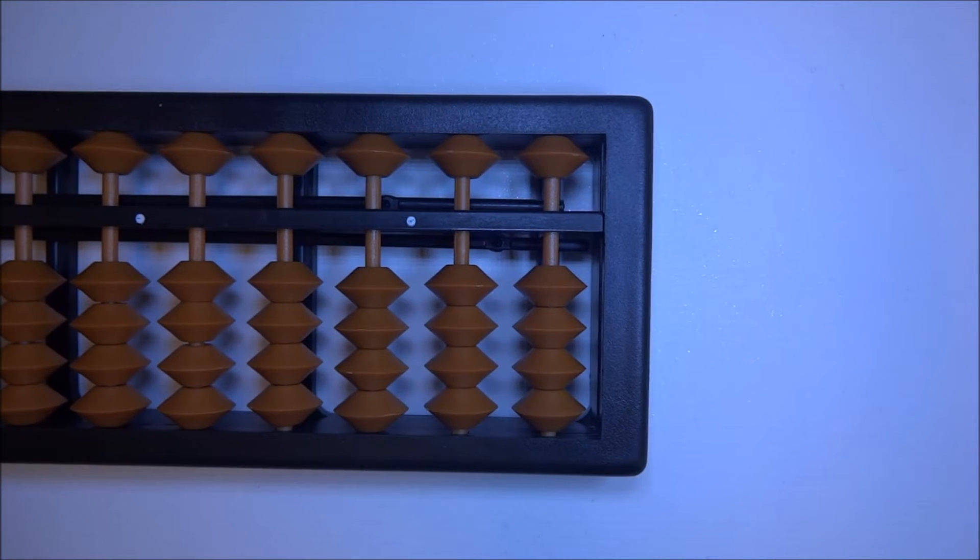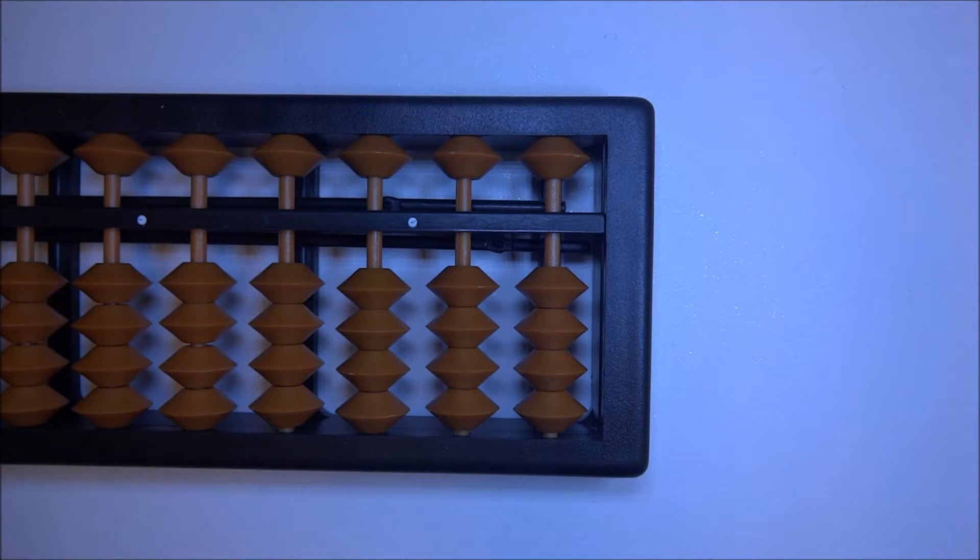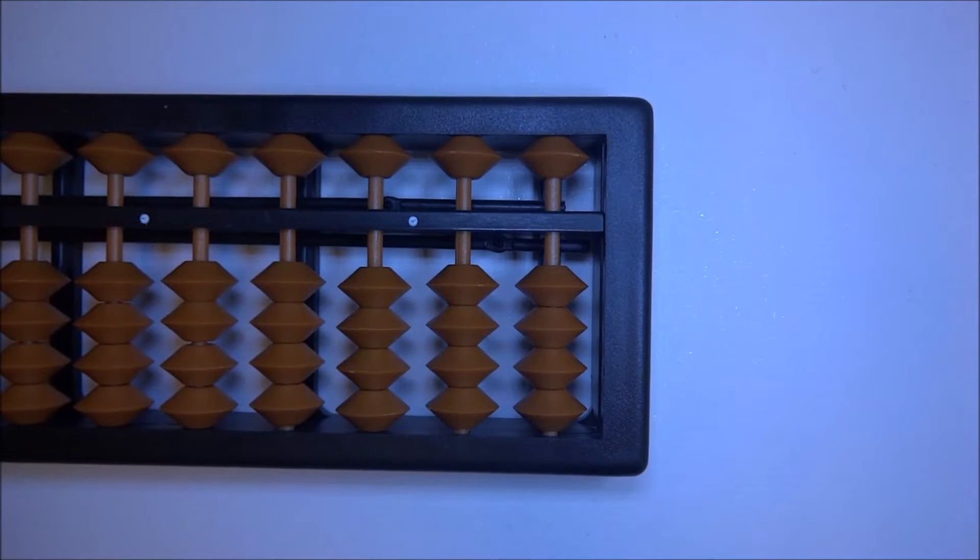Welcome to this chapter of abacus. We are going to continue using the concept of big friends that we learned in the previous video. Let's jump right into doing some calculations.